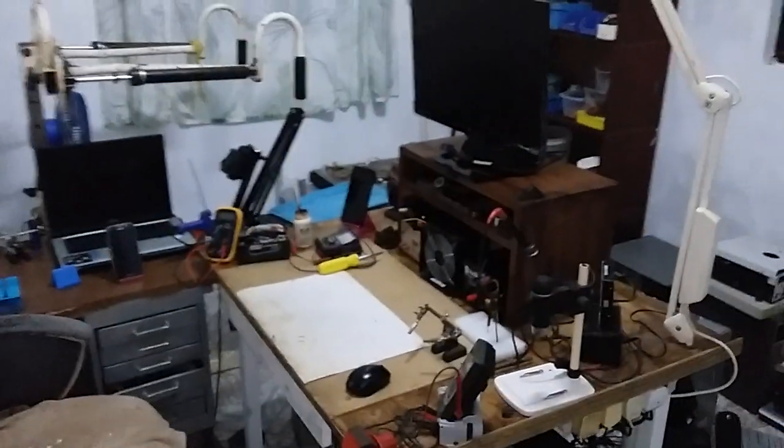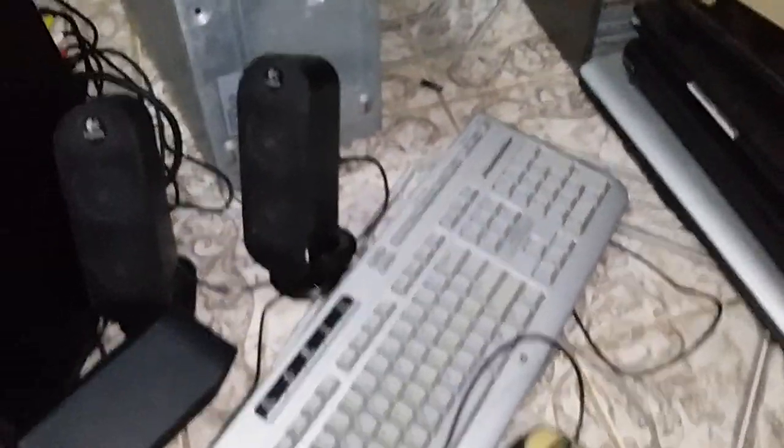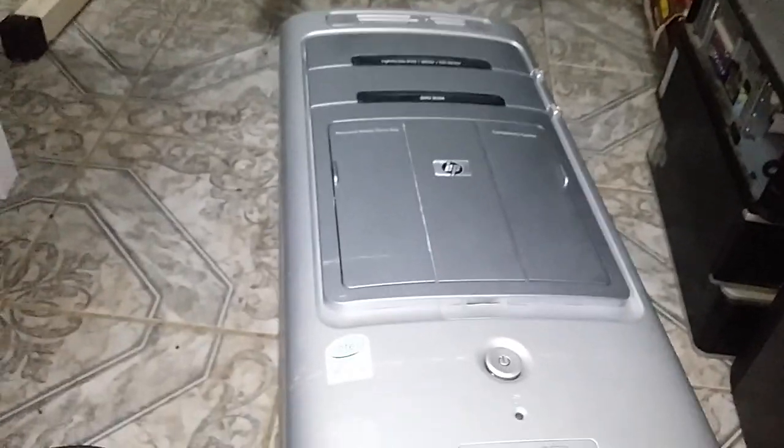While talking, I am showing you all my workspace. I got this by the roadside — although it was raining. This is an HP Pavilion M7570N, a media center.